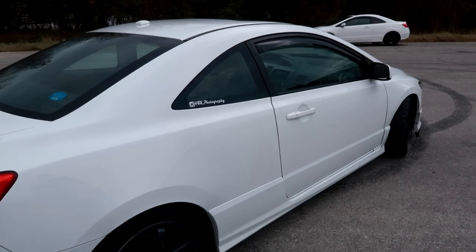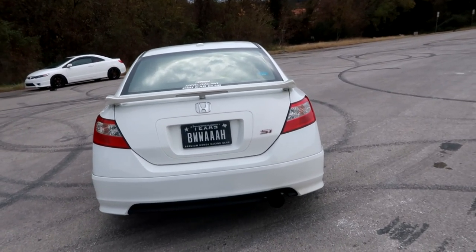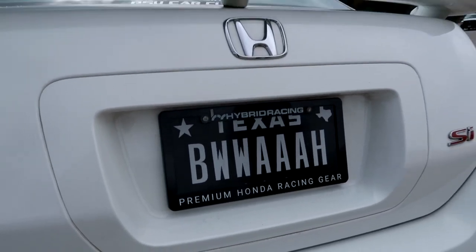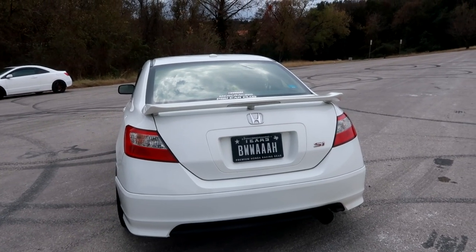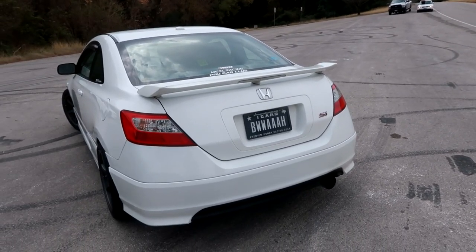The rear end is pretty stock — all I have is the HFP lip and my vanity plate. I've carried that plate from Pennsylvania to Texas. I got pulled over in my other car and the officer asked why I didn't have a Texas license yet — turned out it had been six months. So I had to get a Texas license and Texas plates, but I was able to get the exact same plate number and I'm going to keep carrying it wherever I go.